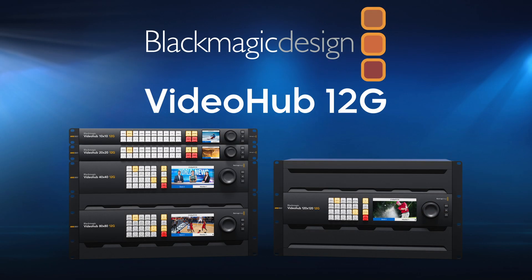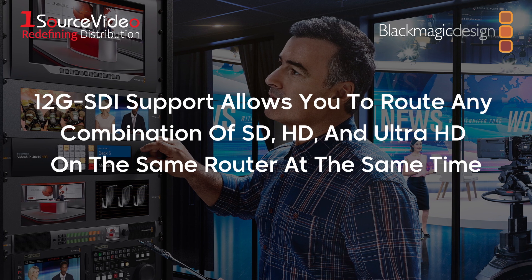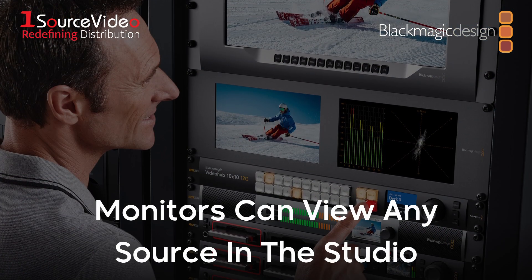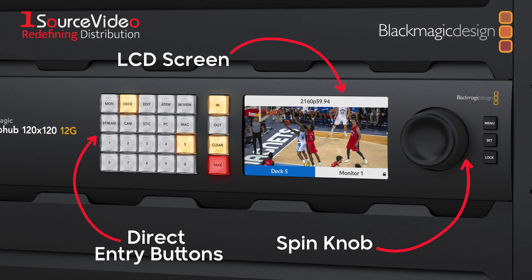Reduce complex cable mess in your production with Blackmagic Design's VideoHub 12G Zero Latency Video Routers. Thanks to their 12G SDI support, you can connect and route any combination of SD, HD, and Ultra HD on the same router at the same time, which means monitors can view any source in the studio.